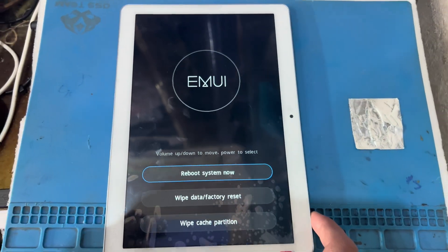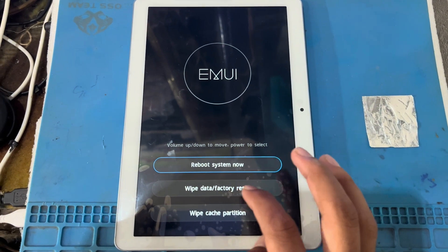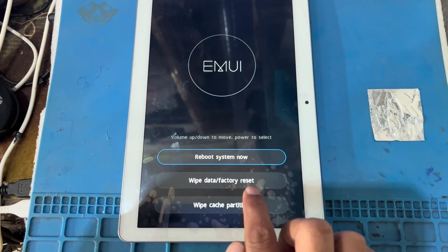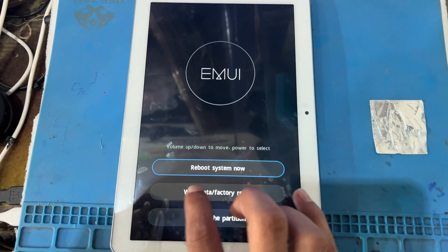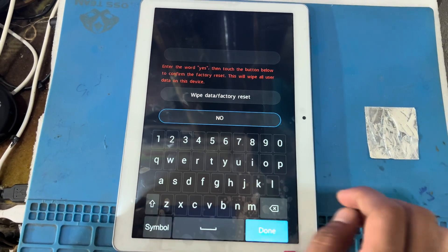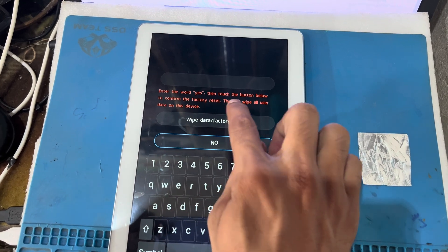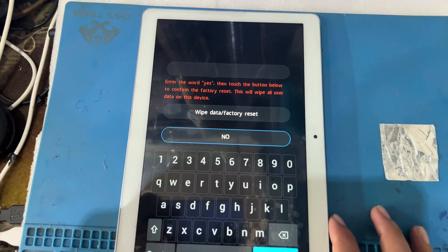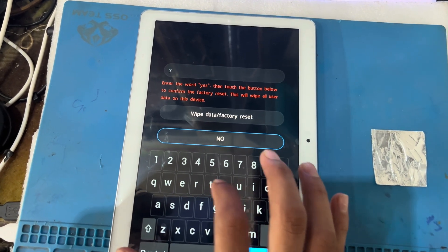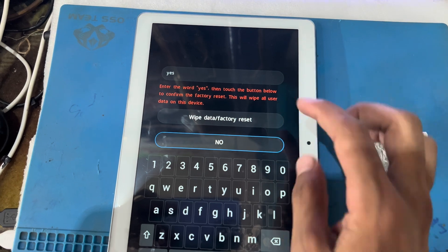My phone has successfully entered recovery mode. There are three options: wipe cache partition, wipe data factory reset, and reboot system. I will press on wipe data factory reset. You can see here — enter the word 'yes'. Then touch the button below to confirm factory reset. I will type Y-E-S.